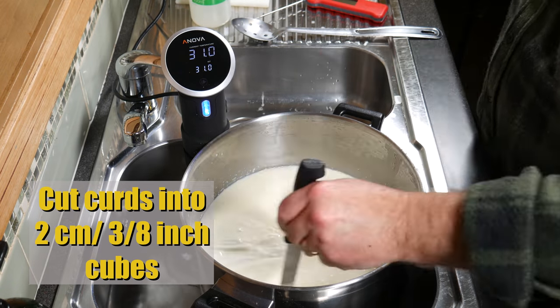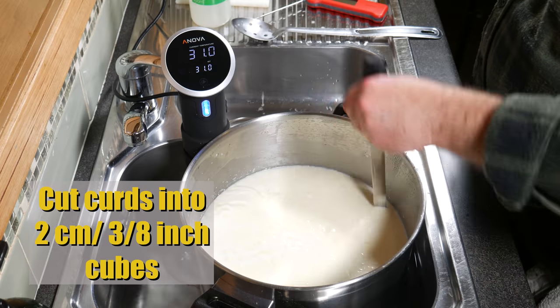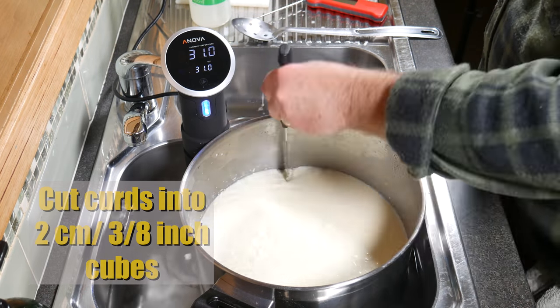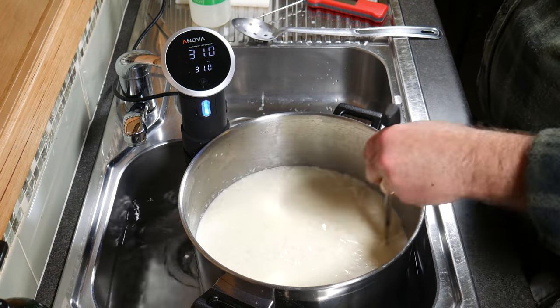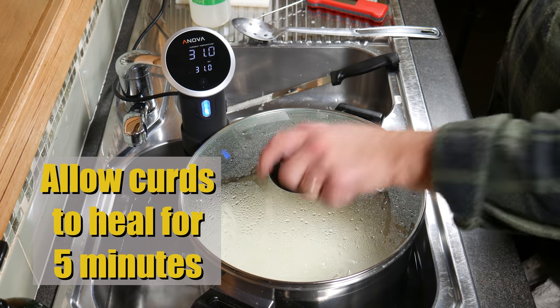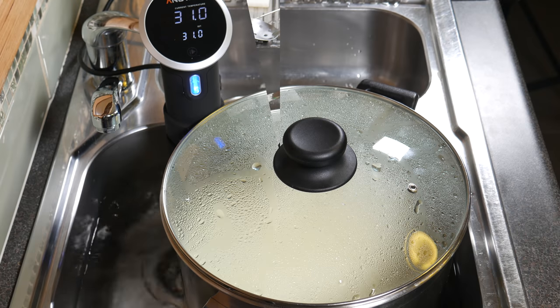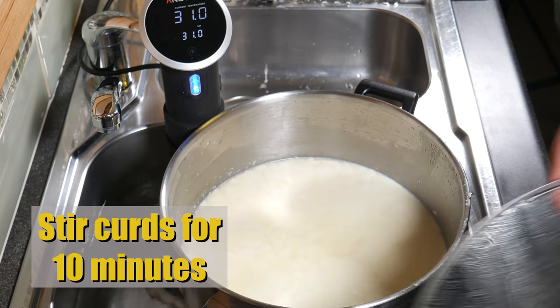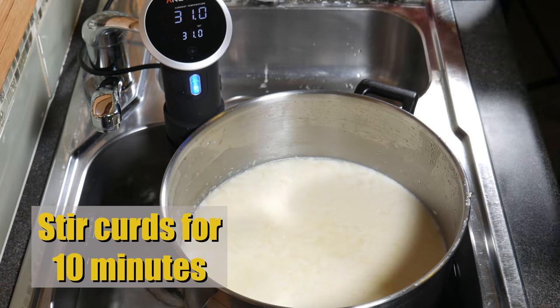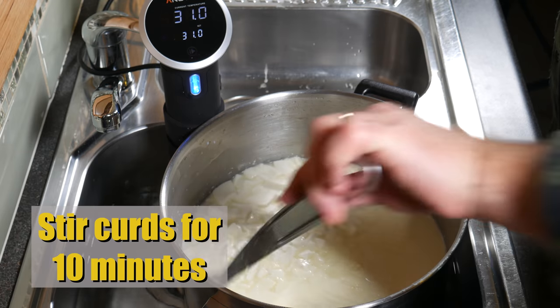Cut the curds into 2cm or three-eighths of an inch cubes using a curd knife and a curd harp. Then allow the curds to heal for 5 minutes. After 5 minutes, gently stir the curds for 10 minutes, just to make sure that the curds don't turn into slop.